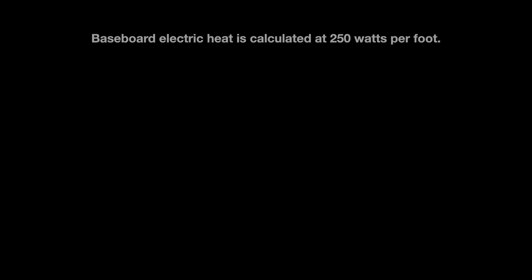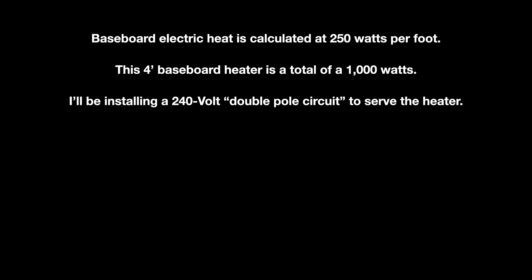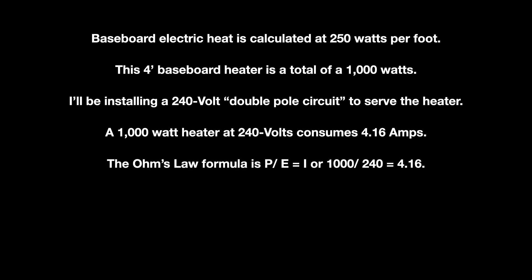In the meantime, I'm going to set up this electric heater so my wife's not freezing while she's at work. Baseboard electric heat is calculated at 250 watts per foot. This four-foot baseboard heater is a total of 1000 watts. I'll be installing a 240-volt double pole circuit. A 1000-watt heater at 240 volts consumes 4.16 amps — the Ohm's law formula is power divided by voltage equals current: 1000 watts divided by 240 volts equals 4.16 amps. The total resistance of this heater is 120 ohms.